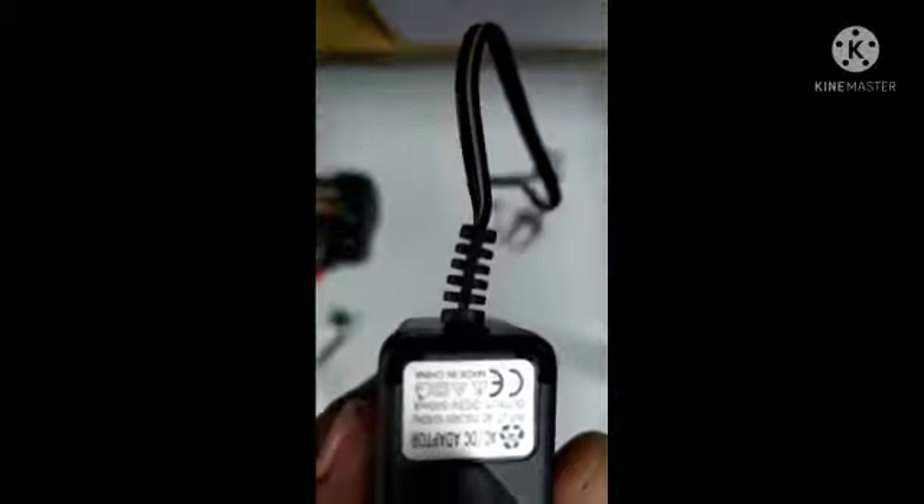You can see the specifications of the charger here. Now I'll open the controller.